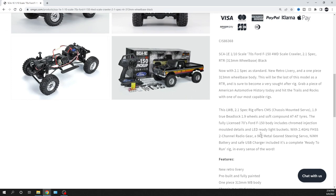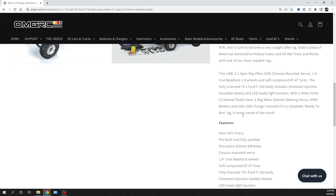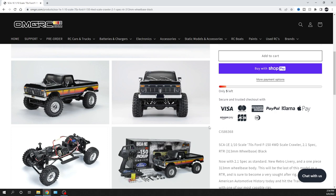It's LED-ready with light buckets, all that good fun stuff. I'll leave a link in the description below if you want to check this rig out or pre-order. They've had an all-black one and different colors before, but yeah, it's been good. Appreciate you guys watching — as always, don't forget to like, comment, subscribe, and check us out at omgrc.com. We'll catch you real soon. Peace!